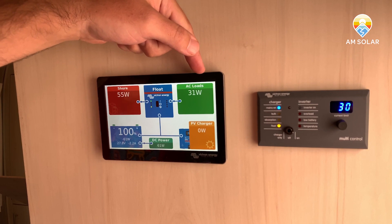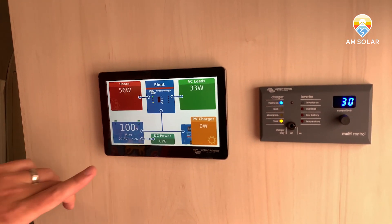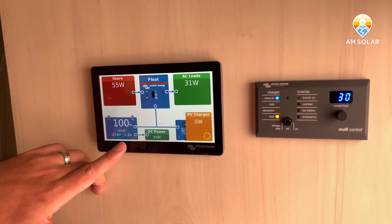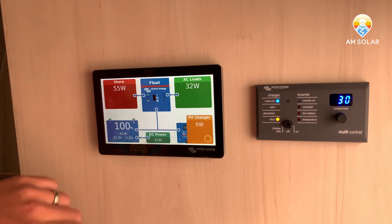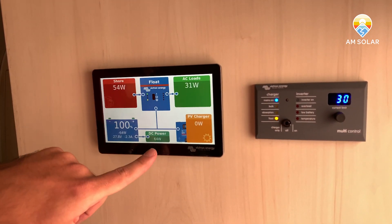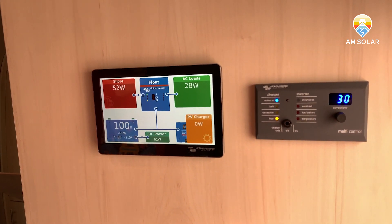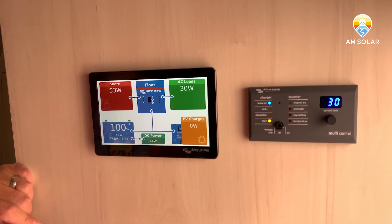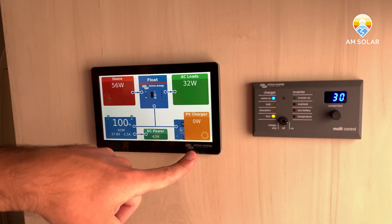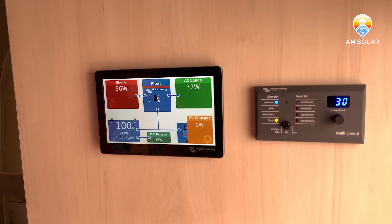Shore power comes in as AC, goes through the inverter, then AC output — and this is where it bridges into the DC system. AC is on the top, DC on the bottom. You've got your battery showing net energy in or out, voltage, and percentage. DC loads display is kind of an accumulation of whatever energy isn't accounted for elsewhere — so if I turn off a light, you'll see the DC load value drop. Solar is also shown here, currently full so not actively charging.